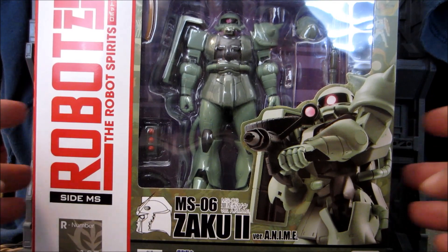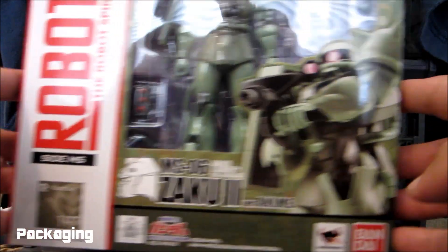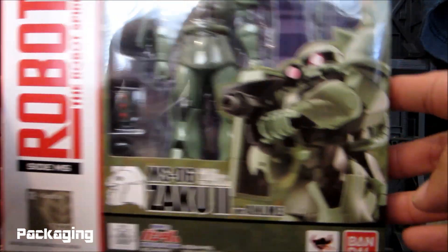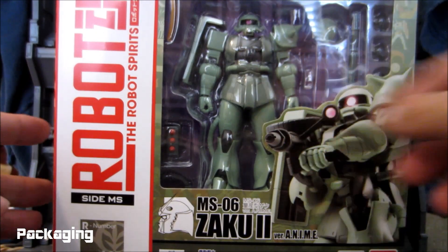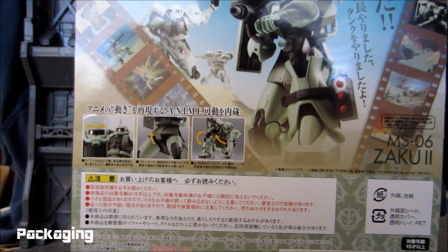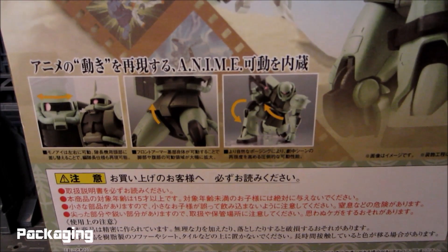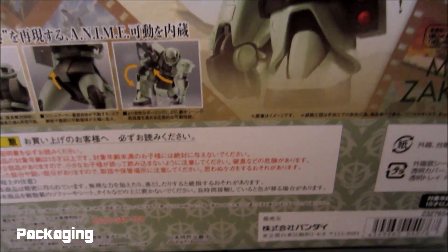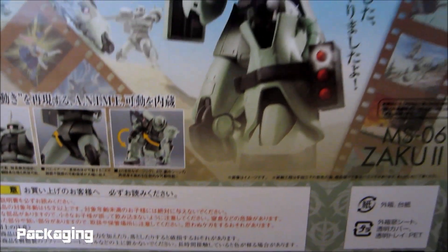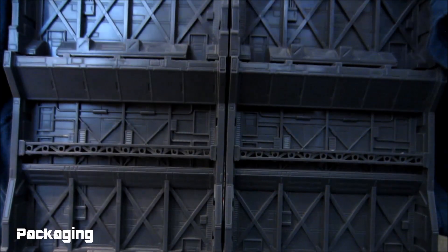I'm very excited to crack this box open and show you guys what's inside. But let's take a look at the box itself. Very nice packaging. Shows the Zaku right there, looking badass. Figures right here, nice window. Turning the box over, we see a lot of different action poses, some of the features on the figure, and a lot of Japanese writing. It's a lovely little figure to have. It's an army builder of course.